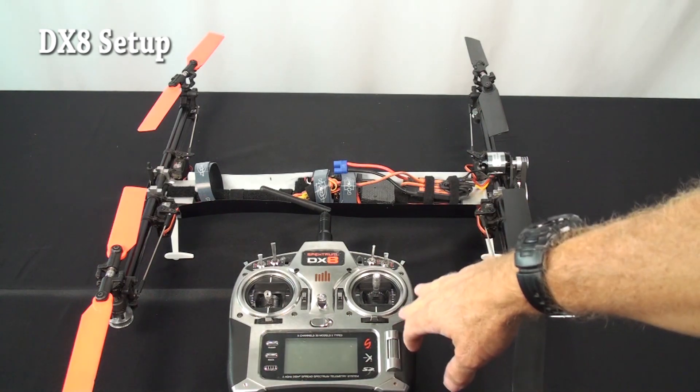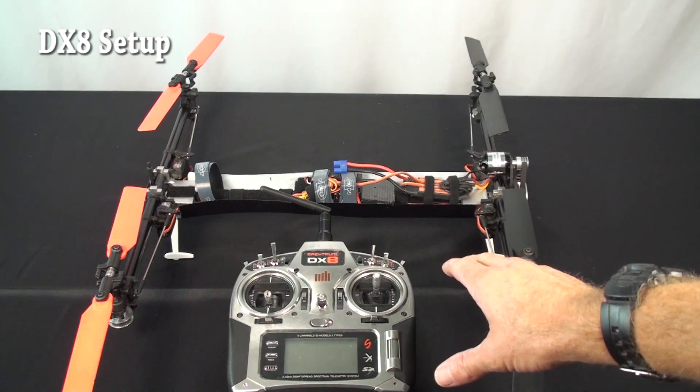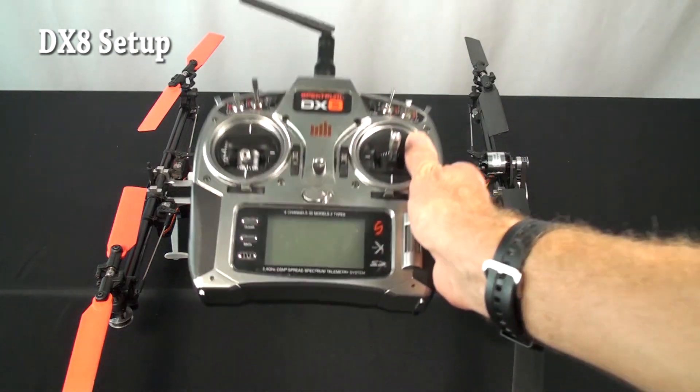A friend of ours has let us borrow his DX8 and his Stingray to show you the basic setup for a DX8. The place to start on the setup for the DX8 — let's turn on the transmitter and go through your basic menus.